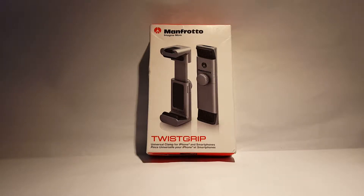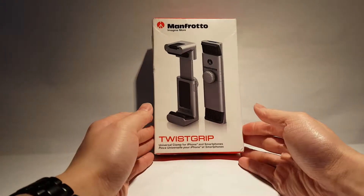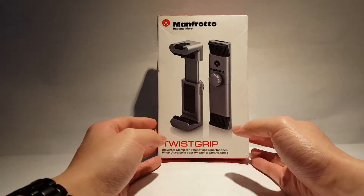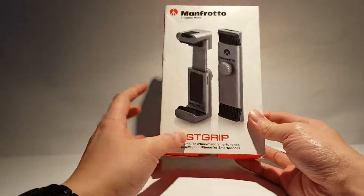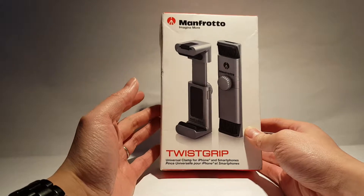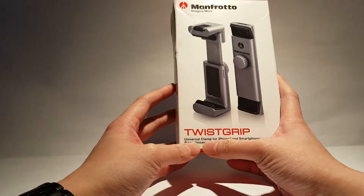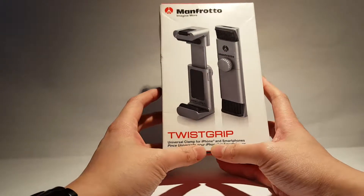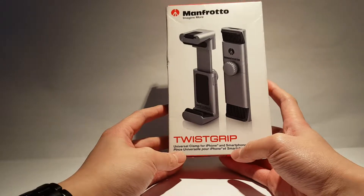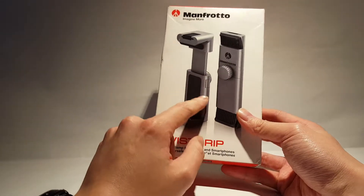Today I have the Manfrotto twist grip system, which is basically a smartphone mount that can be used for almost every smartphone. It does specifically mention it's a clamp for iPhone and smartphones — as if an iPhone isn't a smartphone — though I'm not quite sure what that's about.